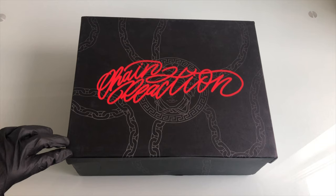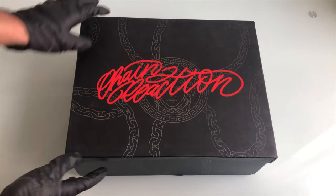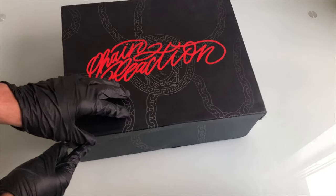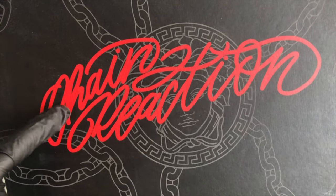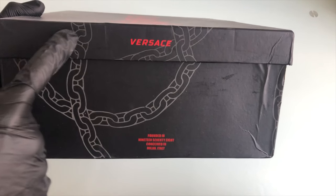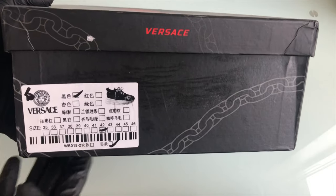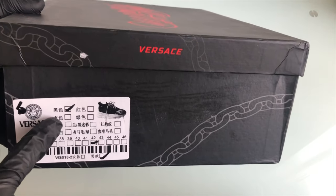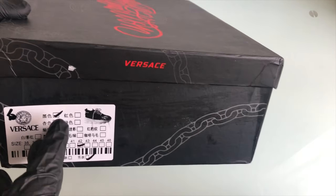Today I have these Versace Chain Reaction trainers and these are the black version. First off, taking a look, the box is in good condition — there aren't really any cracks or bumps around the whole box. I'm not really sure what it says in this red engraving, but if you guys do know, comment it below. To the side of the box we do have Versace and some information. To the other side we have this label, which is in Chinese, but the seller sent it to me like this just because it was a review for a video.